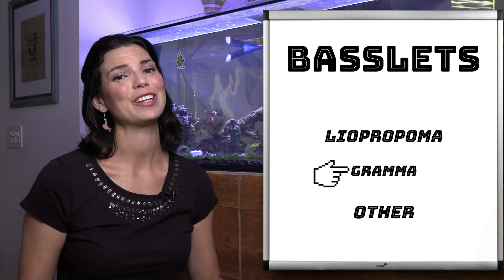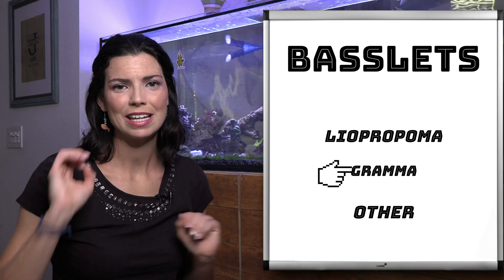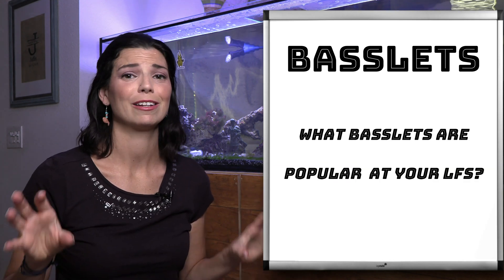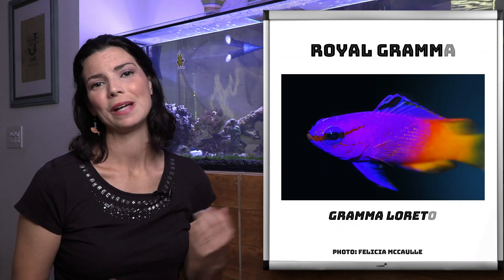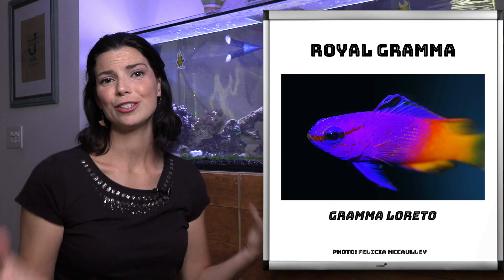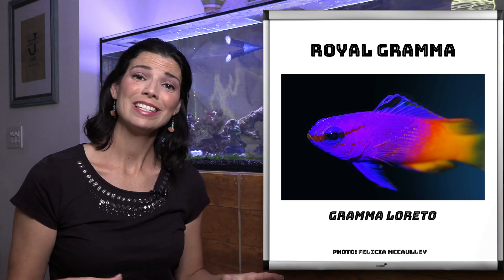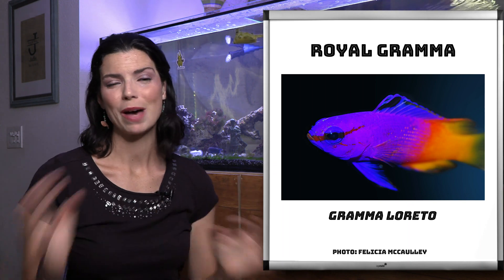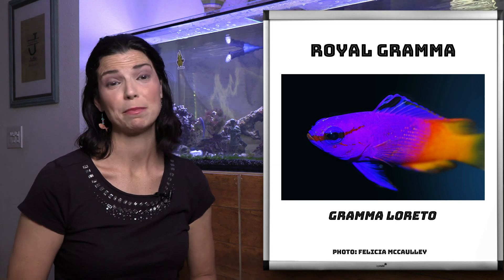Our next category of fish is going to be the grammas. If there is a basslet that I see on a regular basis in local aquarium stores, it's going to be the royal gramma with that beautiful purple and yellow. They're very sought-after fish and they make great additions to large systems as well as smaller ones. They are one of the first basslets that were able to be bred in captivity, so you can sometimes find them as captive bred species.